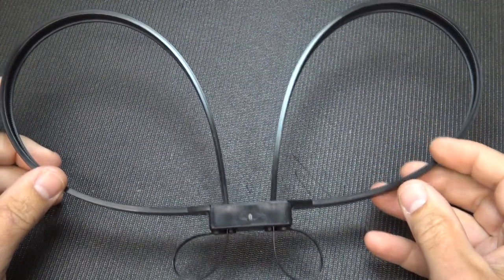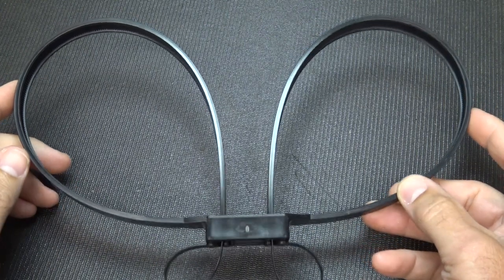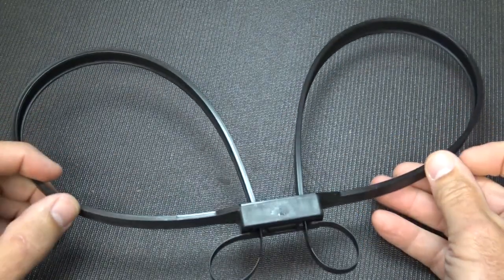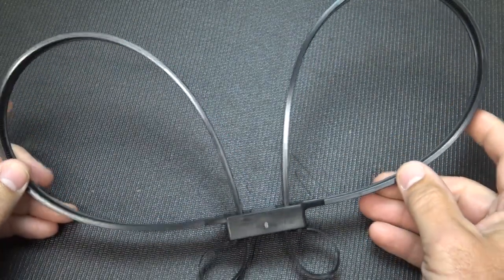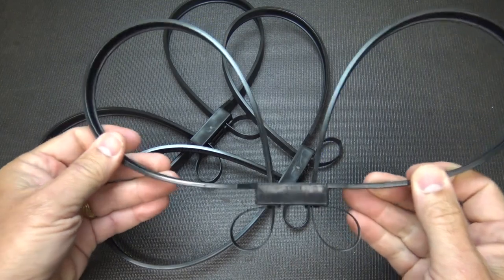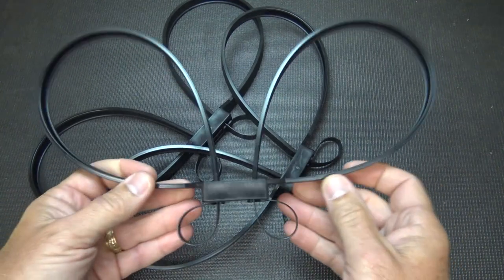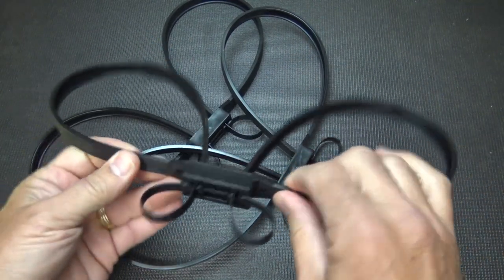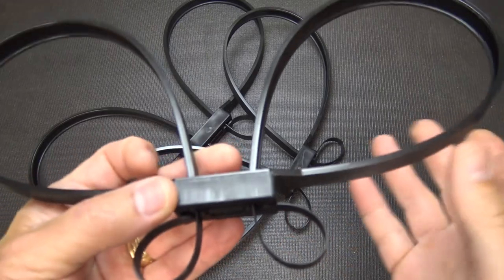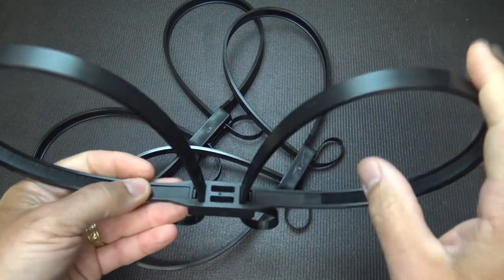One thing to consider: getting close to someone who has broken into your house can give them an advantage or opportunity against you, so you have to be careful and use common sense. Now according to 4-0 cuffs, these are the fastest, strongest polymer disposable restraints available. Most similar cuffs are made from nylon 66, which becomes brittle especially in cold or dry conditions — this uses a really high-strength polymer with a copper-based stabilizing additive that really helps it perform.